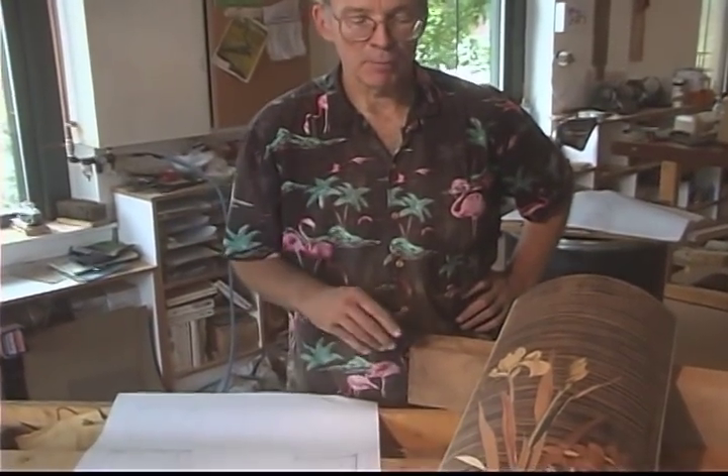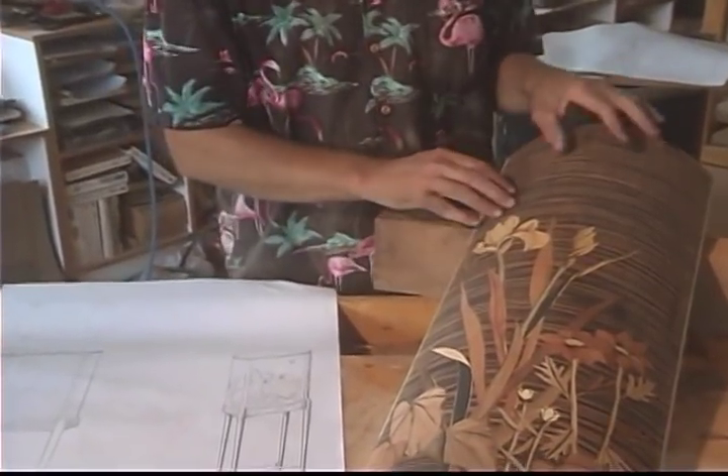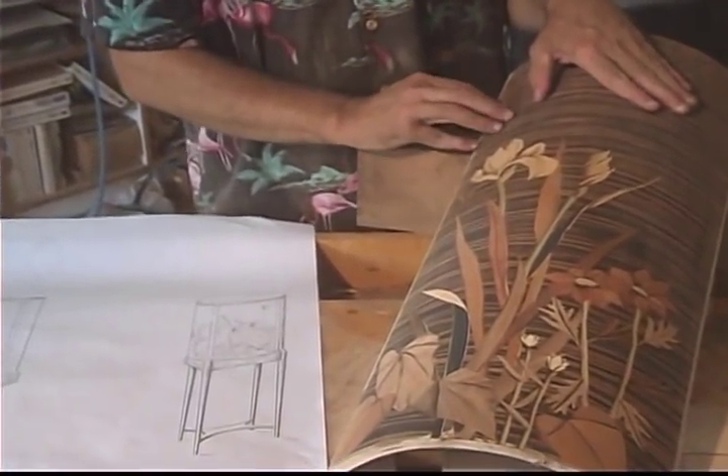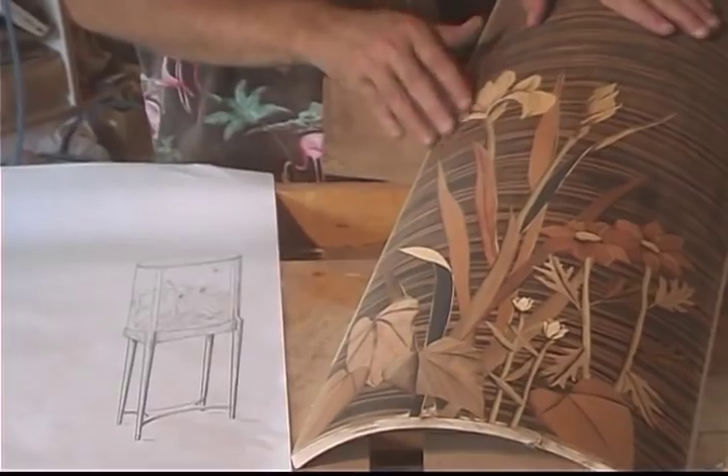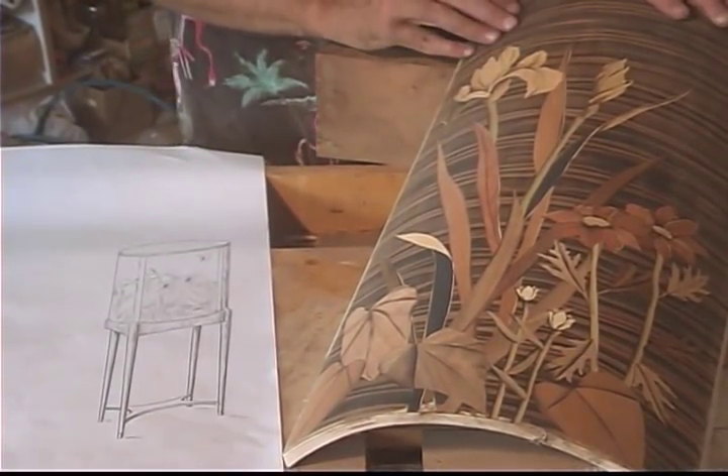The sanding and polishing is probably the least pleasing part of the furniture making process, but the payoff is that you finally get to see the beauty of the wood. Here we can see the color and the figure and grain that make up the marquetry panel that's just been sanded.